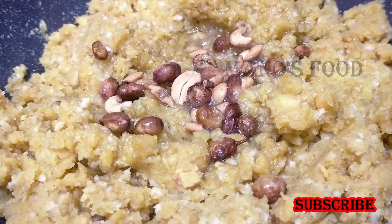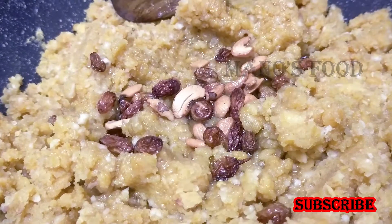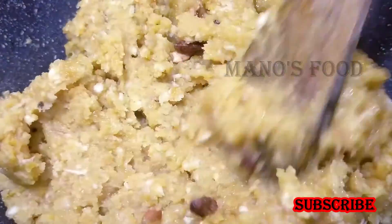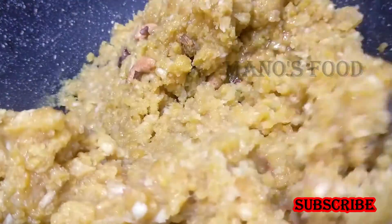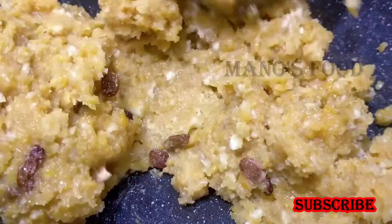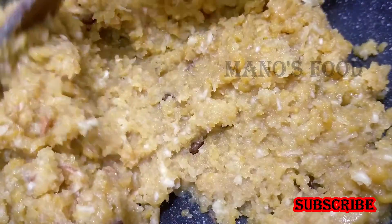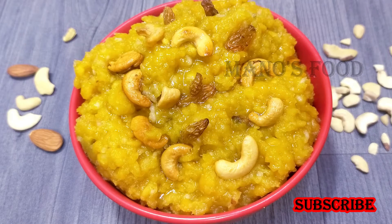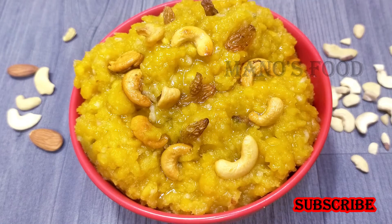This is a soup. We will have a soup for a long time. Then we will cook it. We have a soup for a long time. This is how my mom is eating it in a small bowl and it's very tasty and it's good.